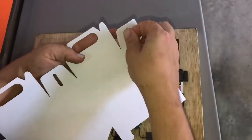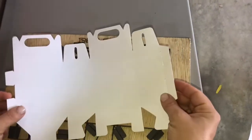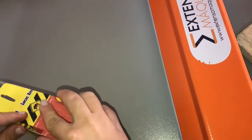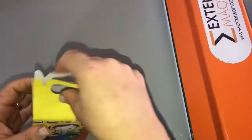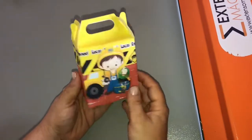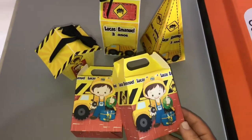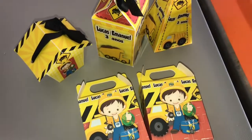Reparem que a caixinha já sai toda vincada. Essa caixinha é de fecho automático, então nós não vamos utilizar cola pra fechar ela. Olha só o acabamento interno dela, como ficou perfeito. Olha só, pessoal, que lindinha que ficou a nossa caixa! Olha que kit maravilhoso que o Canal de Festa preparou pra vocês. Eu espero muito que vocês tenham gostado, porque eu desenvolvi essas artes com muito carinho pra vocês.